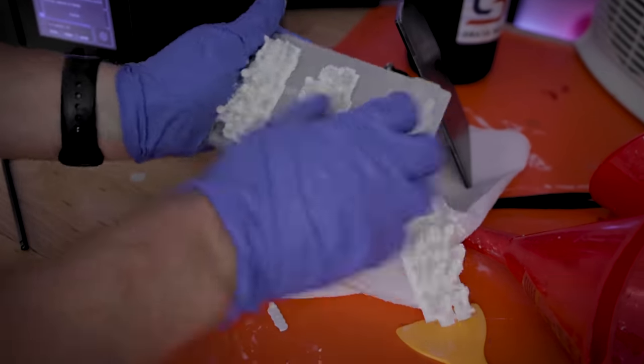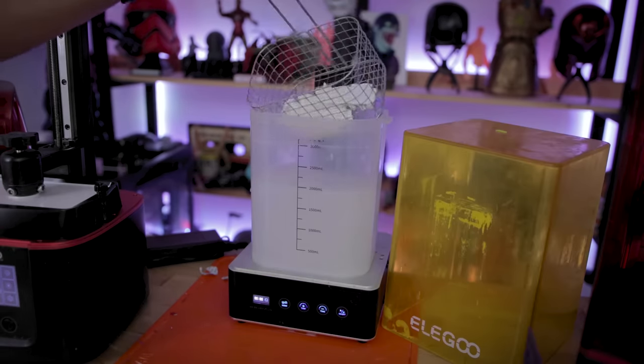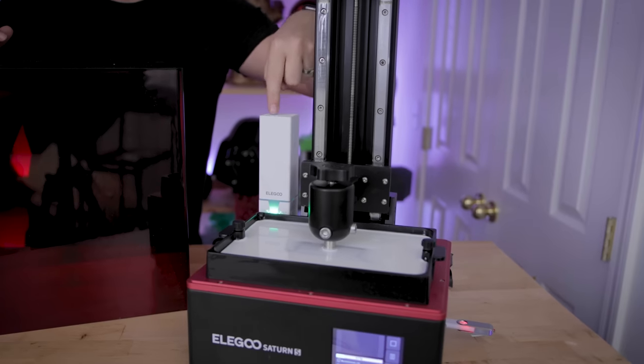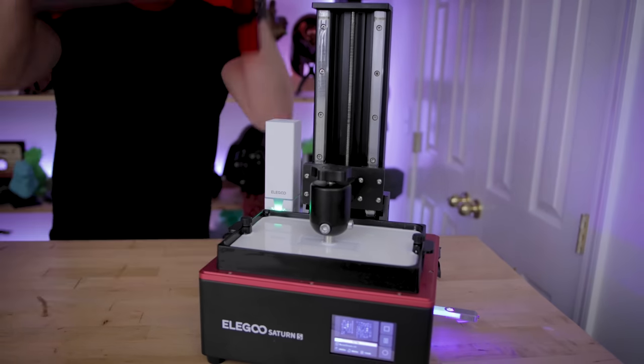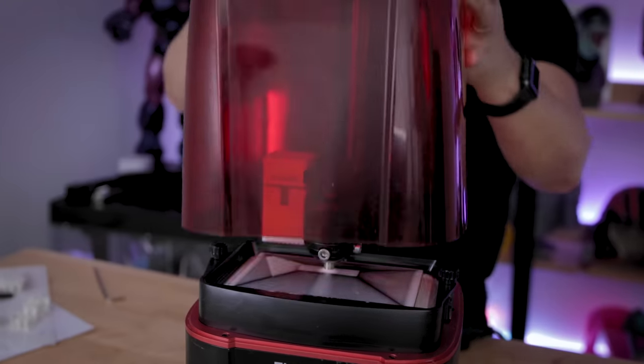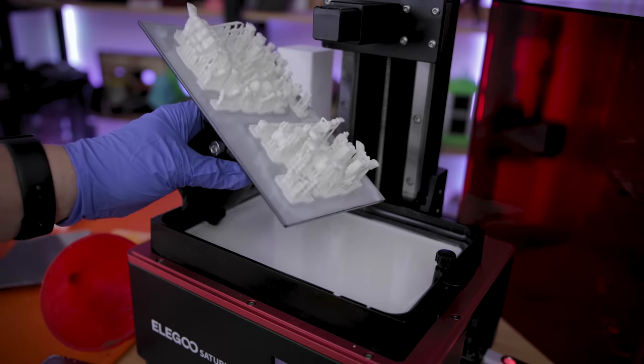Once I removed them from the build plate, I cleaned them in IPA on the Elgum Wash and Cure unit for about two minutes and then let them air dry. I also noticed that this Mecca resin was a little bit stronger with its fumes, so I ran some prints with the Elgum Saturn S that has a built-in air filtration unit, and I used the rechargeable ones that I have for the Elgumars 3. Overall, the prints look fantastic coming off the printers.